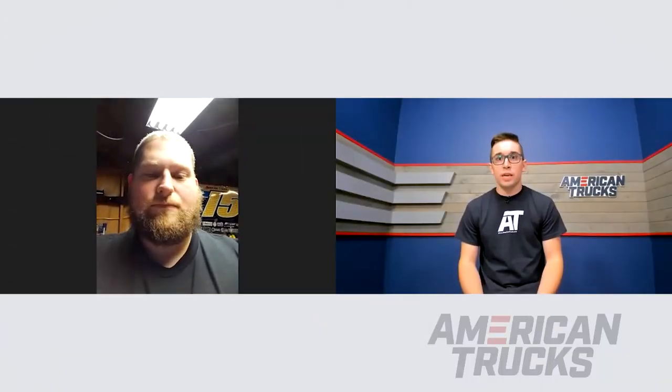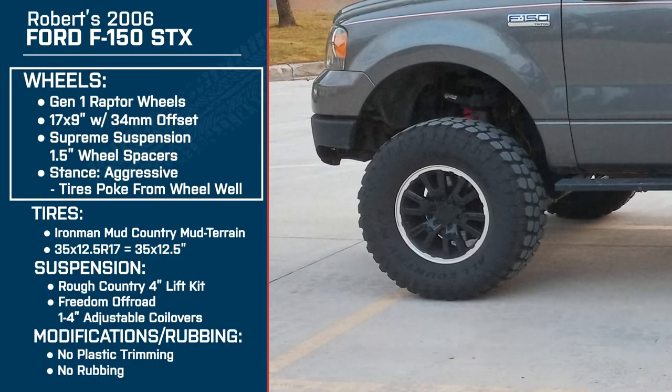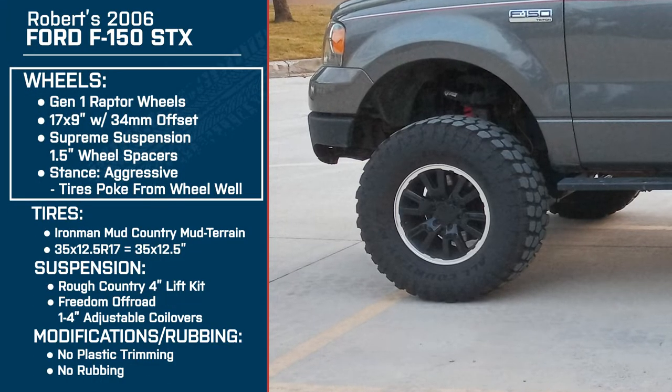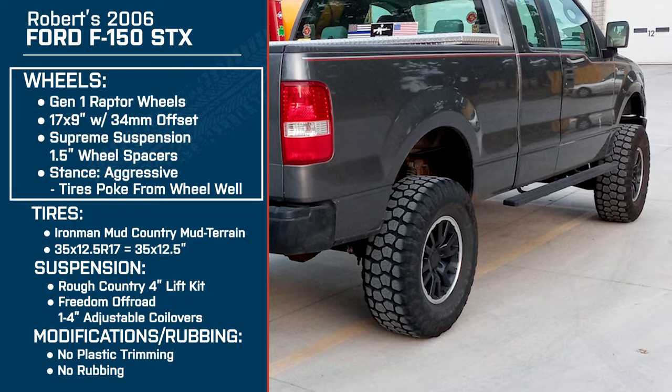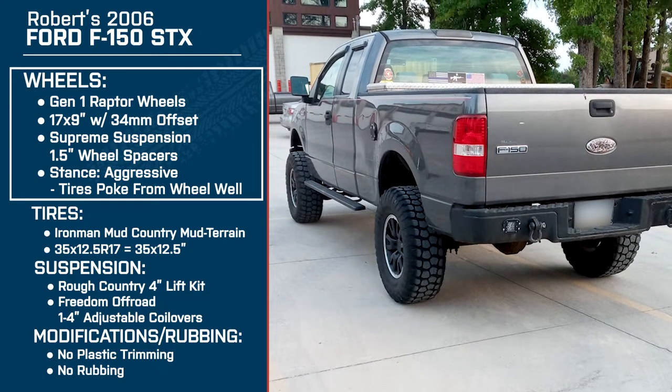Was there something that drew you to these versus a larger or flashier wheel? Pretty much it was a mixture of the look with the price that was available at the time. I don't really like things too flashy, so it kind of just fit my style.